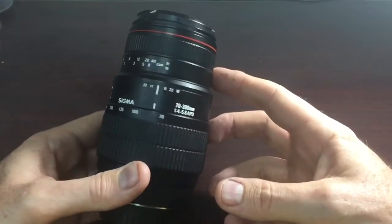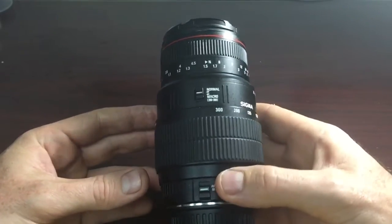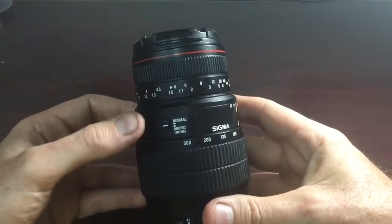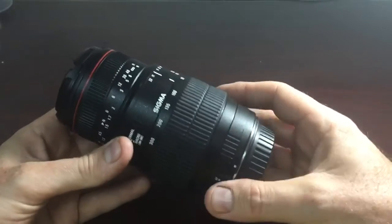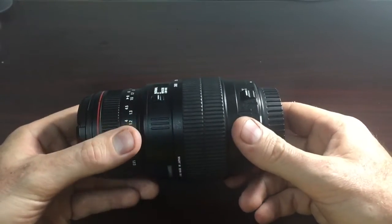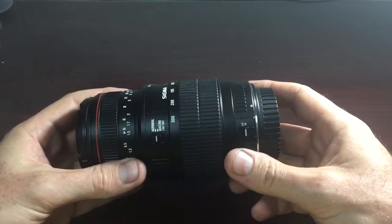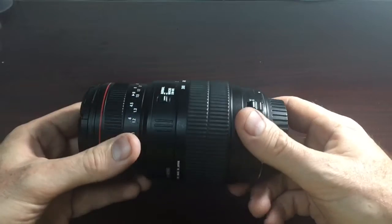It's also got a macro capability, or what they call a macro capability. It's actually available between the range of 200 and 300mm. It's a 1:2 ratio, not a true macro, but it does offer really nice close-ups. The only problem is you have to be beyond 3 feet to focus on your subject.